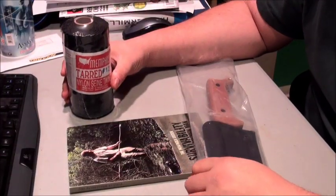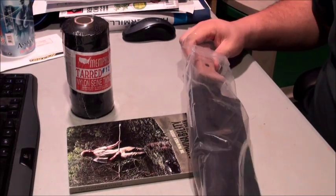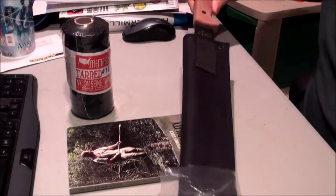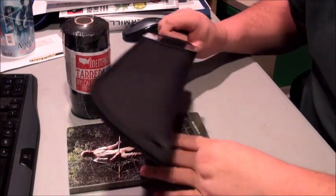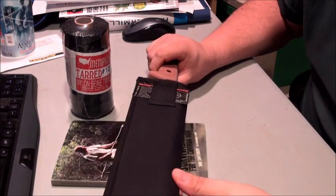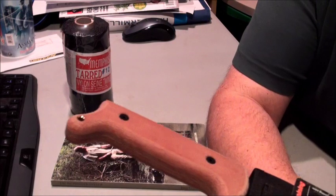Hey, YouTubers. I picked up a machete, and this is how it came to me from Dave Canterbury's Pathfinder Survivor School. This is where I picked it up from. I want to show it to you.